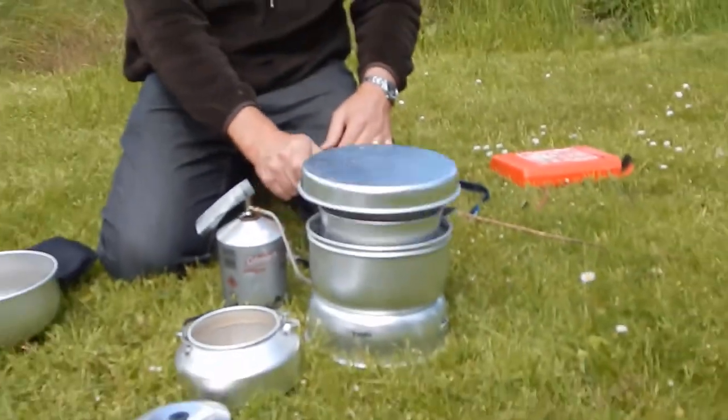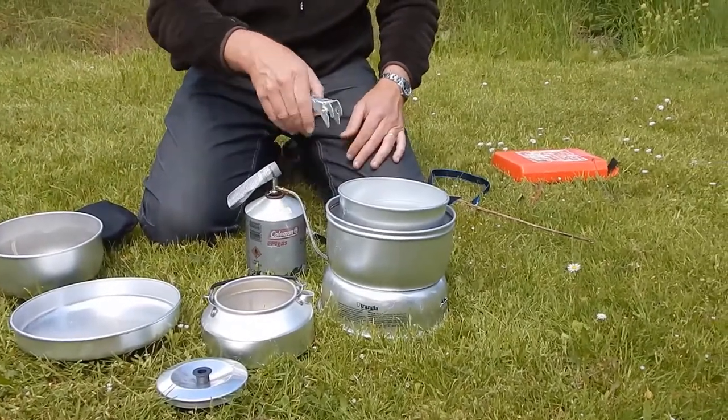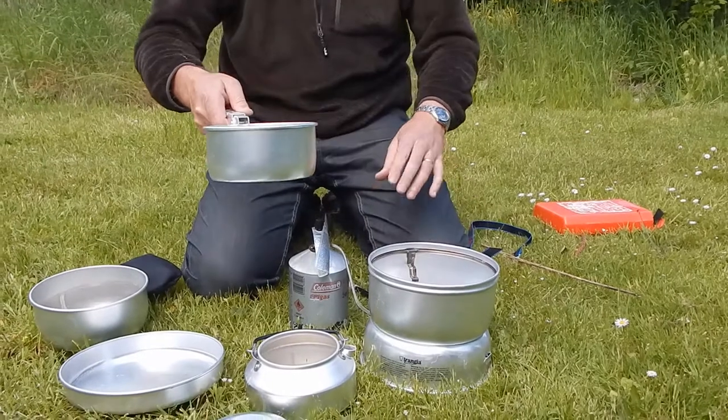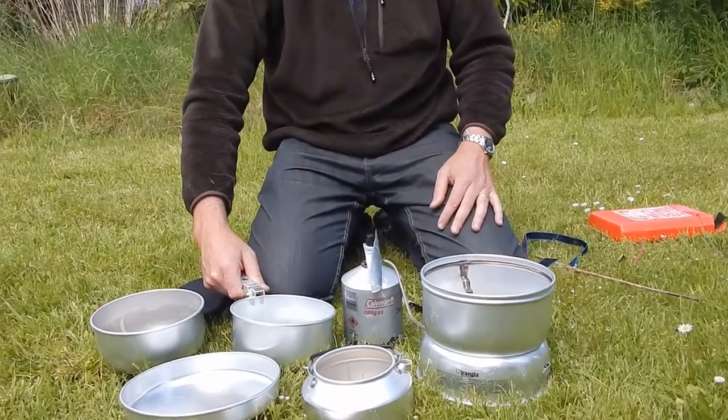This all gets hot so I need to make sure I'm using the handle and I'm not in anybody's way. To turn off, I'm just going to turn that to the minus sign and we're good to go — remembering this is all hot. I need to leave this to cool down before I pack it away.